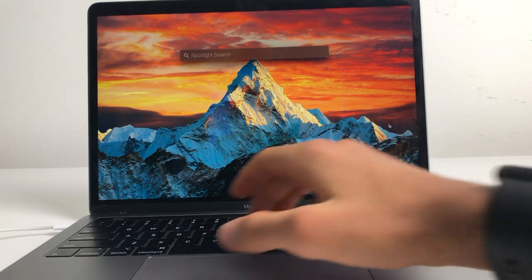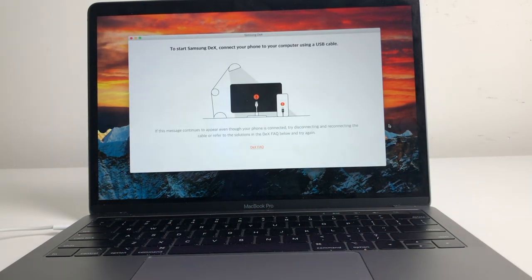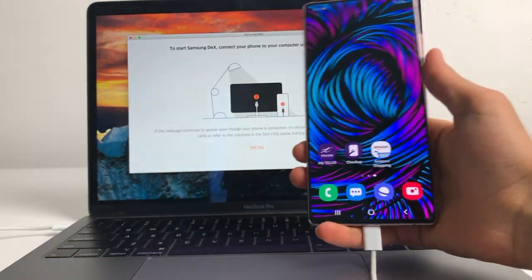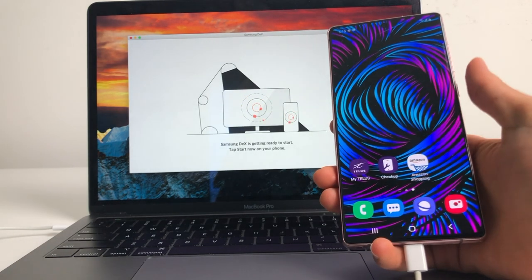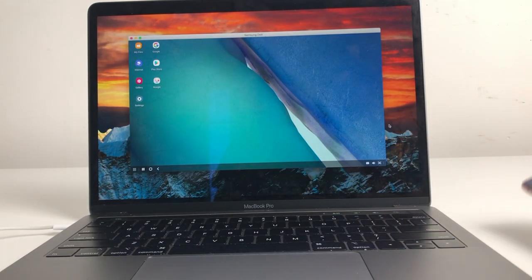Next we've got Mac and PC — their connection process is really similar. First, download the DeX application from the internet; I'll leave links for both Mac and PC in the description right under the subscribe button. After it's downloaded, open up the app and run through the setup process as shown on screen. Next, plug in your phone to your Mac or PC and you'll see that it says it's connected. In a short while it'll boot up and show you the Samsung DeX experience.